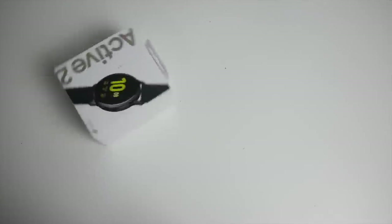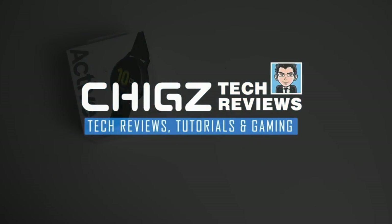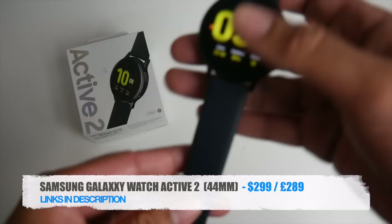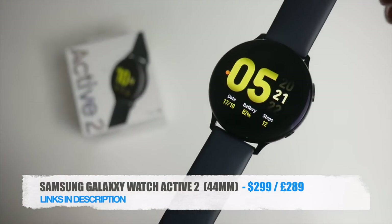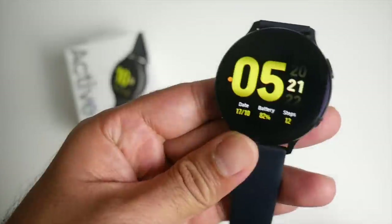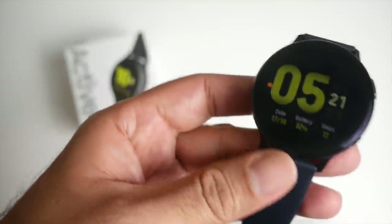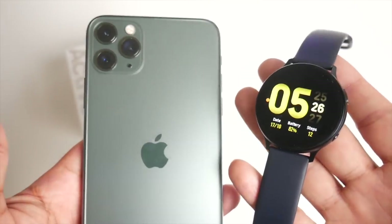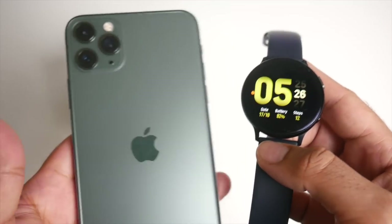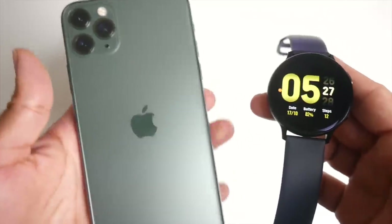What's up guys, Chiggs here from Chiggs Tech Reviews. So here is the Samsung Galaxy Watch Active 2. Now this is the 44mm Bluetooth model. It supports Bluetooth phone calls and has a super impressive always-on display. I have been using this as my daily driver for just over a week now, and all week it's been paired up to my brand new iPhone 11 Pro Max. I've been quite impressed with the results, and more about that later on in this video.